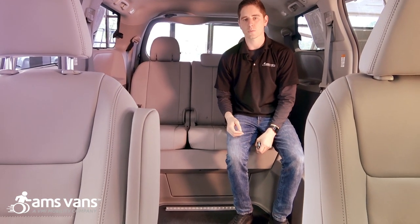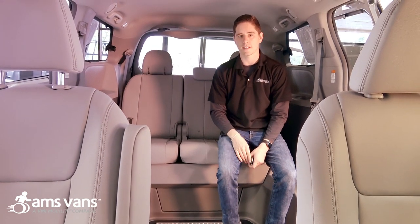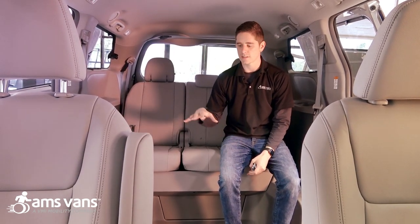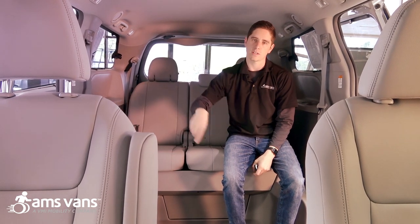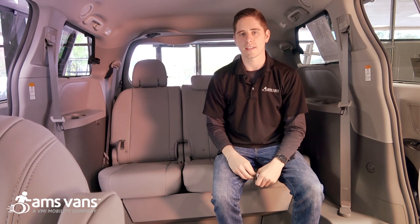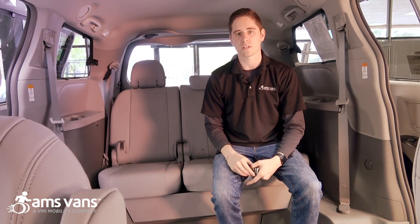The majority of manual chairs can as well — it just depends on the leg rest. That's what we'll do a good job of covering in the needs assessment, to make sure that the wheelchair you have will actually be able to fit in this conversion. It's one of the more spacious, very roomy conversions that accommodates the majority of wheelchairs on the market.